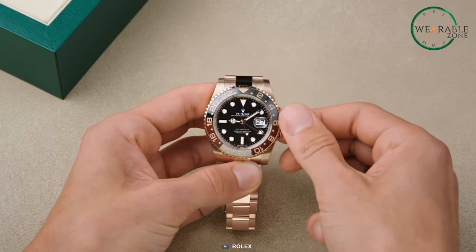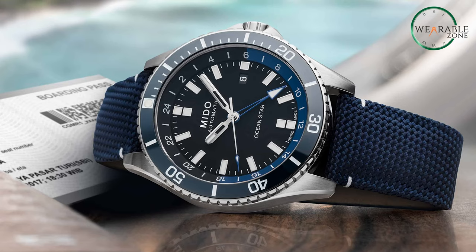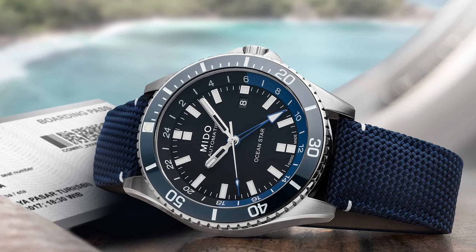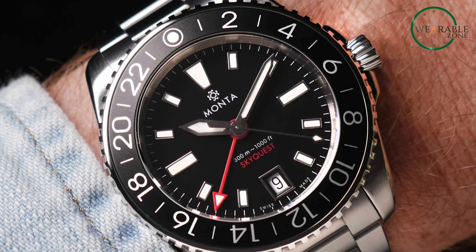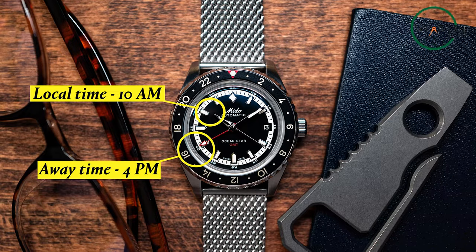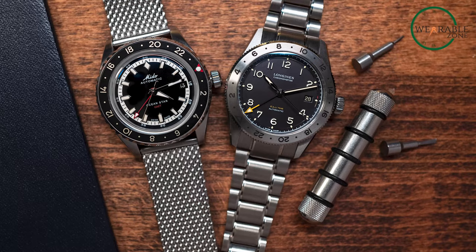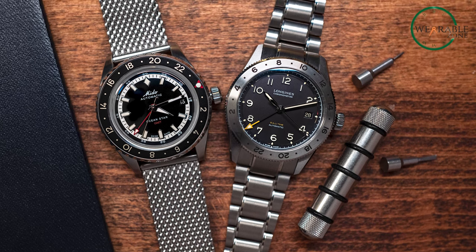Now, there are two types of GMT watches: the flyer and the caller. The flyer lets you jump the local hour hand to a new time without stopping the watch — super handy for when you're hopping off a plane and need to switch up the time quickly. The caller, on the other hand, has an independent 24-hour hand that you can set to another time zone, and it stays put as you go about your day. It's like a world map condensed into a circle, with each hour representing a different time zone. Some bezels rotate only in one direction, called unidirectional, while others spin freely both ways, called bidirectional.